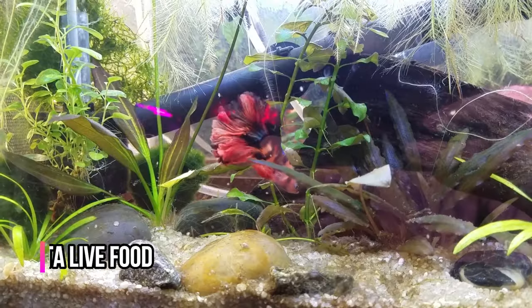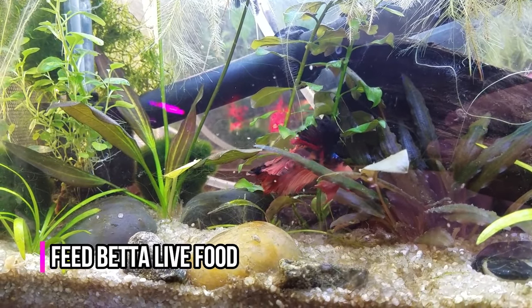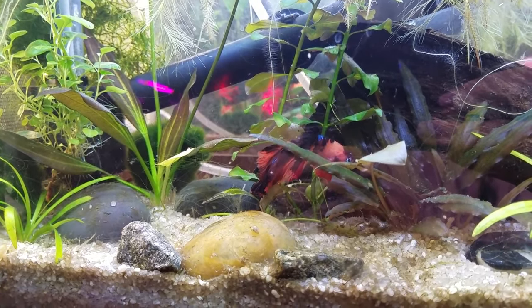Feed your betta live food — this is a great way to entertain your fish. Fish or aquarium-specific stores often offer live worms that most bettas will chase with zeal. Always feed your betta a balanced, varied diet. Too many treats or meals will not be good for your fish, but they can be given once in a while with no problem. You just don't want to feed them too much and get them sick.